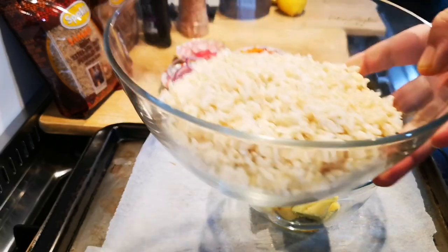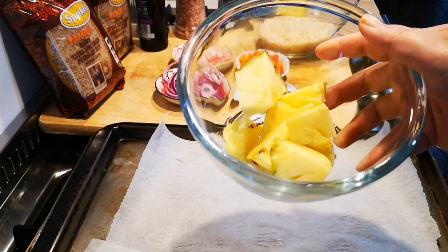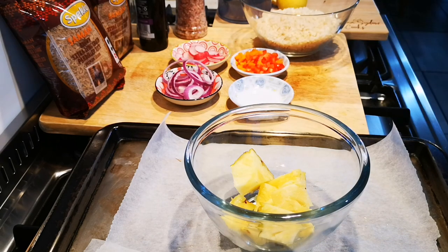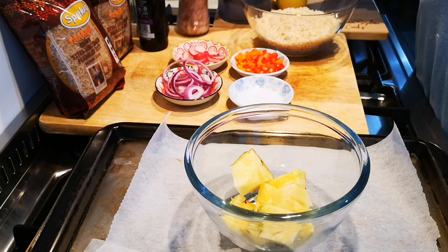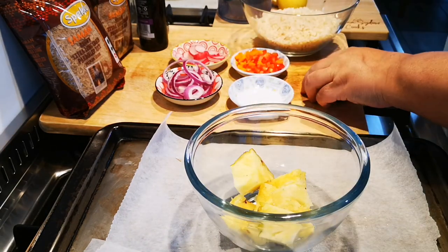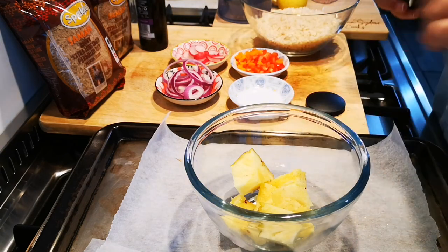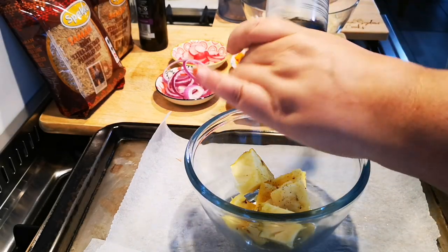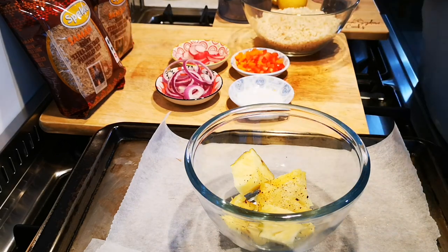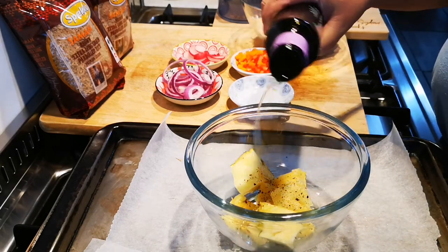I wait till it's cold before making the salad. I've got about a cup's worth of pineapple — the salad serves two people. I'm just going to season it with a little pepper. My oven is on its highest setting, and I'm using the smallest amount of avocado oil, just a little drizzle.